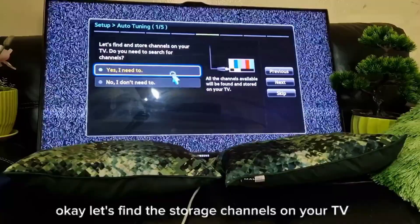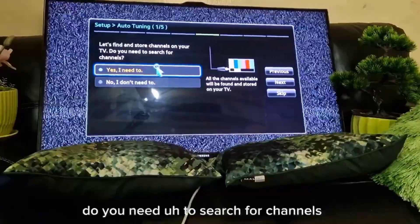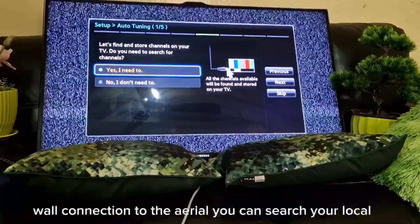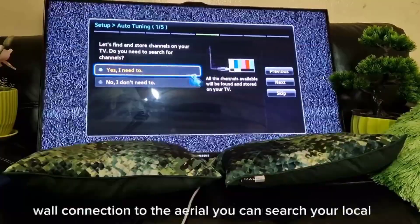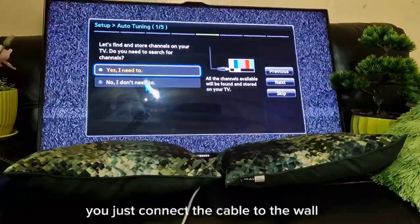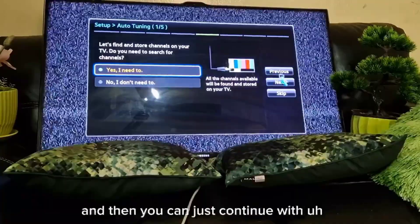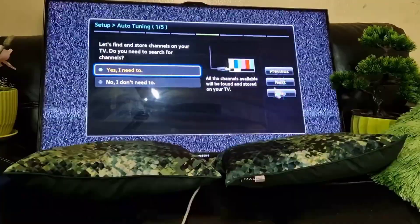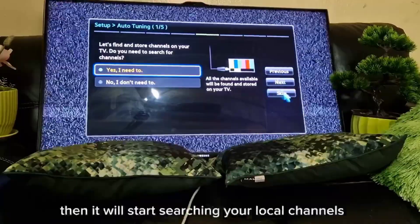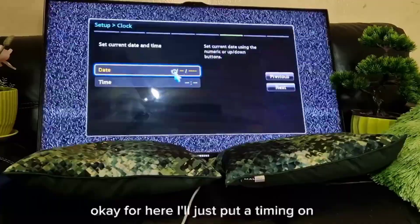Now it's asking to search for channels. If you have a cable connected to the aerial, you can search your local channels depending on the region. Just connect the cable to the wall and continue. It will start searching local channels, but I'll skip this section.